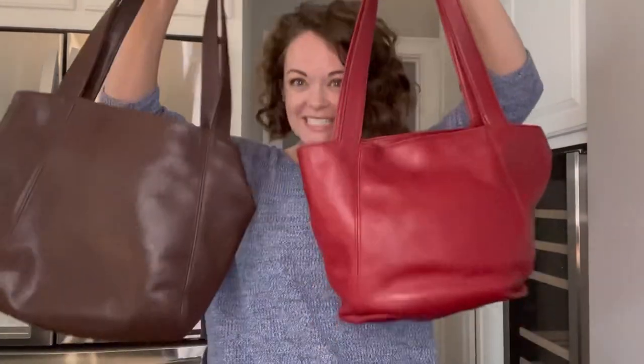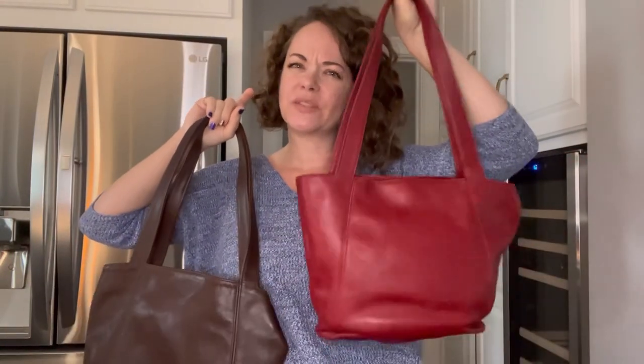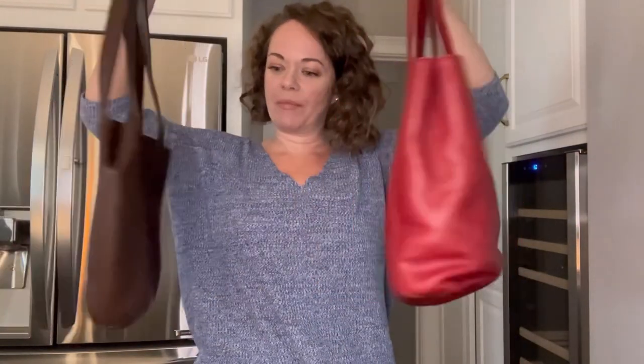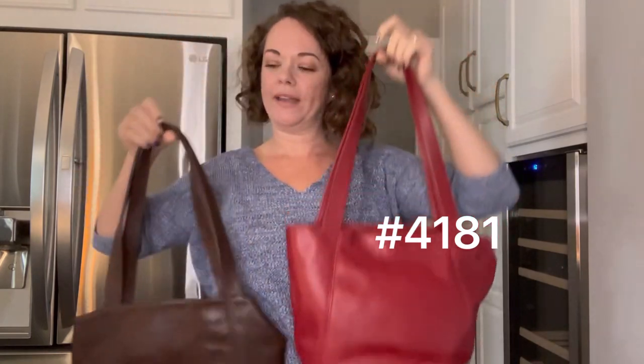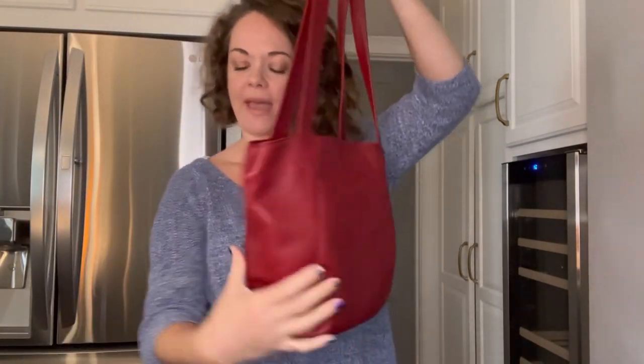Hey everybody, I'm Michelle with Bertie Bloom and we're going to talk about this bag and the Lexington line in general. I sort of talked about it — this bag was featured a while ago in a video but wasn't really talked about heavily. This is the number 4181 Lexington bucket bag.